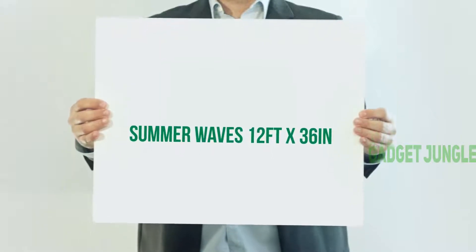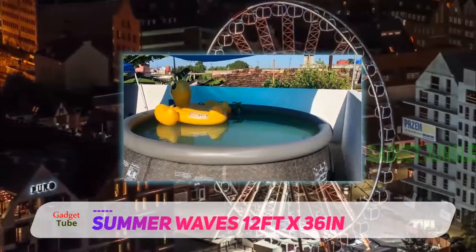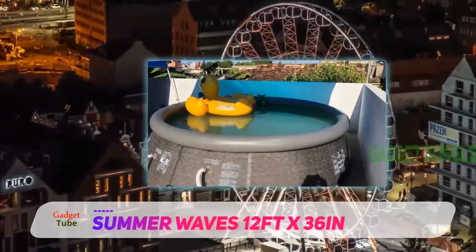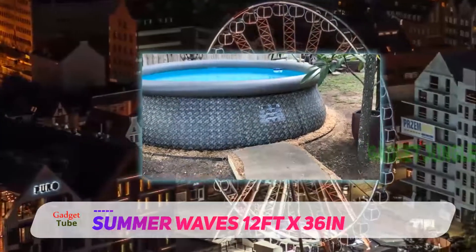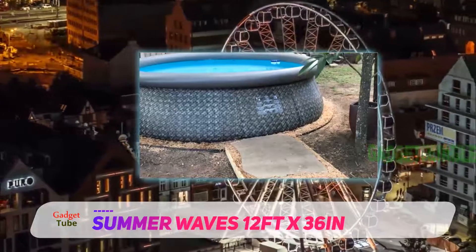Summer Waves 12 feet by 36 inches. If you've been in search of a medium-sized inflatable pool, then Summer Waves has the best solution. The Summer Waves 12 feet x 36 inches above ground pool is a truly delightful product to own due to its superior quality.